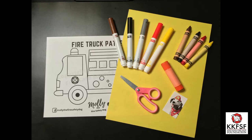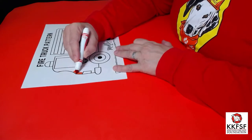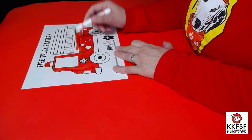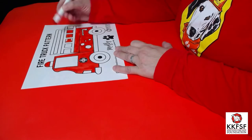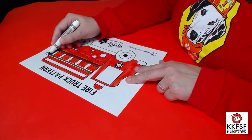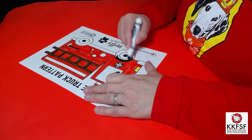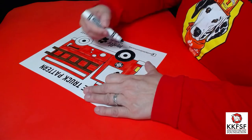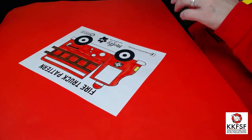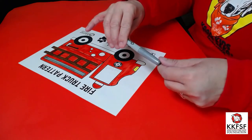Be sure to ask a grown-up if you need help. First, color your fire truck with markers or crayons. You can use a gray marker or a special silver metallic pen for the wheels and bumper.